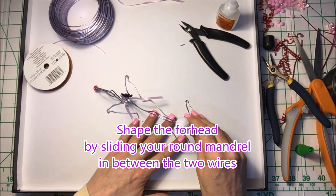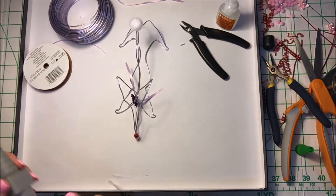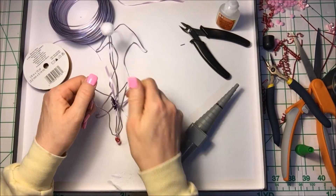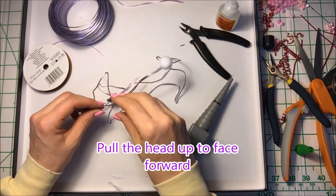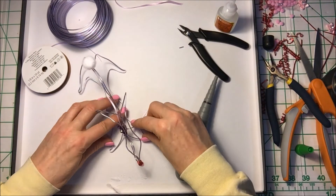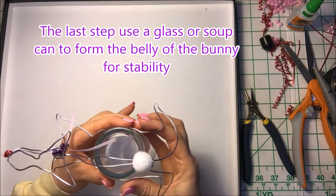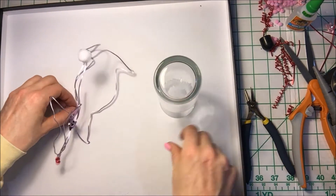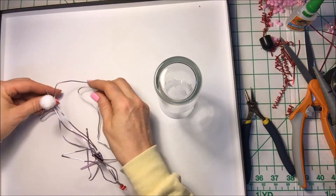To make it more three-dimensional, you're going to start to shape the forehead. Do this by sliding your round mandrel in between the two wires. Pull the head up to face forward. The last step: use a glass or soup can to form the belly of the bunny for stability. And that's it!